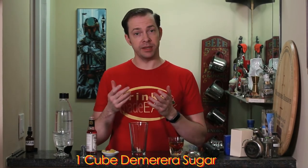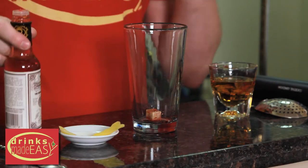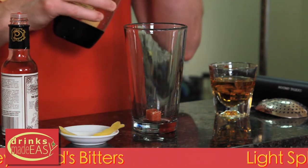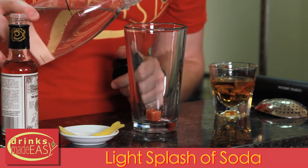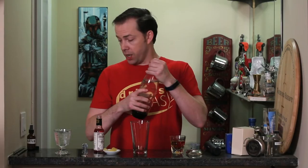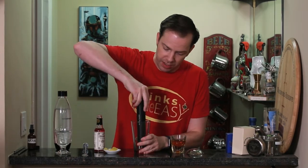To build the Sazerac cocktail, start with one cube of sugar. I recommend Demerara sugar, which is unbleached sugar, or you can go with a white sugar cube if that's all you have. Add three dashes of Peychaud's bitters and a light splash of soda water. This is going to help break down the sugar cube and integrate the sugar, the Peychaud's, and basically the Sazerac cocktail will work as a medium.